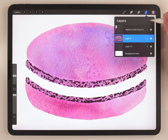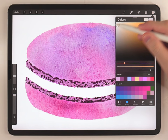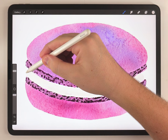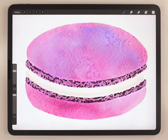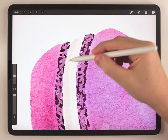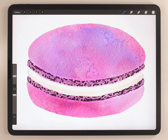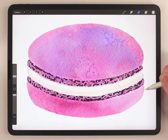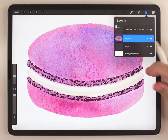Now I'm gonna move on and paint the cream at the center. I'll make a new layer above everything, choose a very light warm gray color for the cream, and use the hard edge brush to rough that in quickly. Then I'll add another stroke on the bottom to shade it, finish up with the fineliner pen to add a very thin border around the edge, and use the eraser brush to adjust the cookie if it looks a little off-center. Then I'll merge everything together onto one layer.